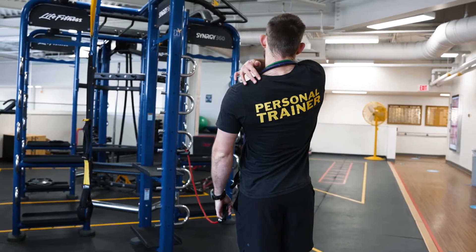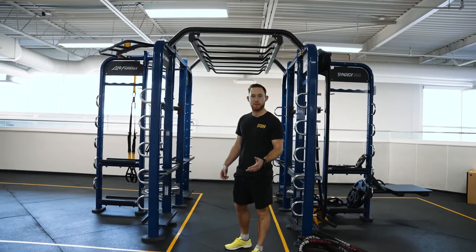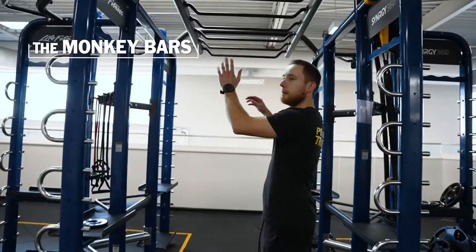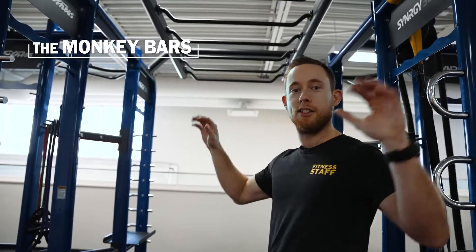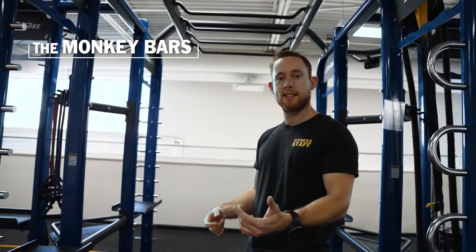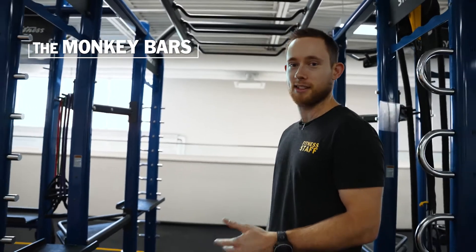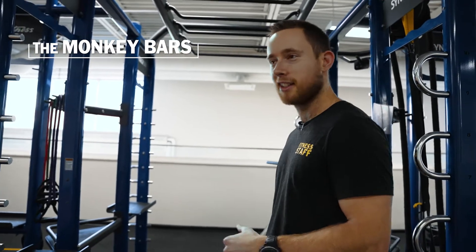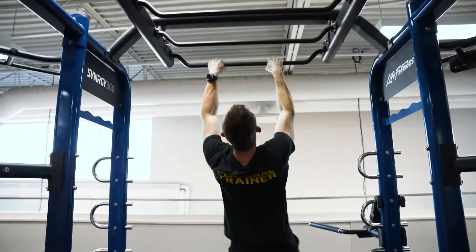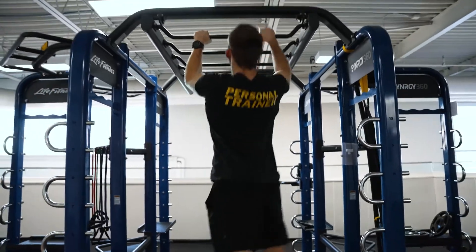That brings us to the core of the unit — the monkey bars. Lots of different things you can do here: climb back and forth, hang and do pull-ups, chin-ups, leg raises, or knee raises. Let me show you one of my favorite things — just climbing back and forth. For me it's pretty nostalgic, like as a kid playing in the park trying to climb the monkey bars. You can go one hand at a time to the next.